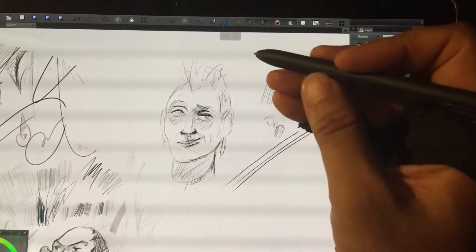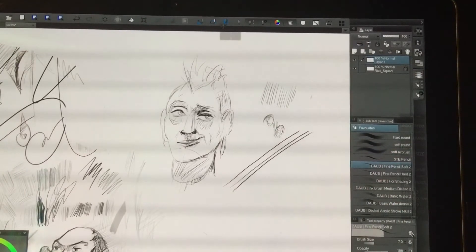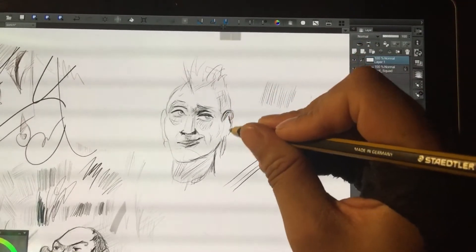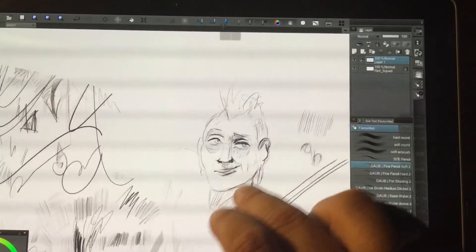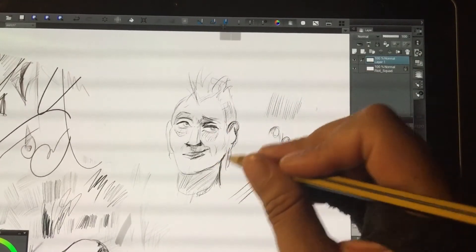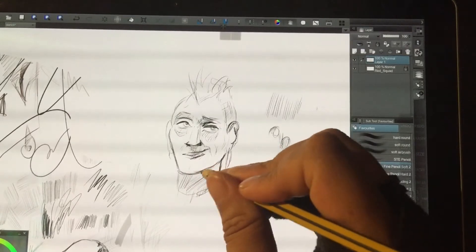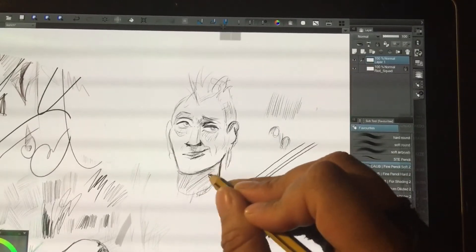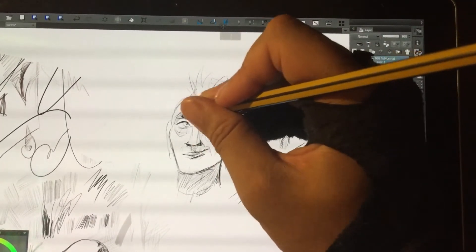I can do this with the S pen too, but I tend to push this button accidentally. I really find myself comfortable working even without the right-click button, at least in Clip Studio. I still have to try other applications — I'd like to try Photoshop, but I don't have it yet on the Galaxy Book. I may install a trial version one of these days.